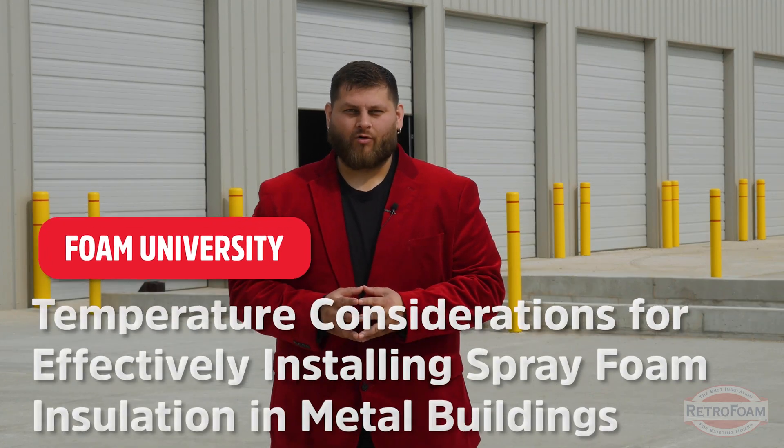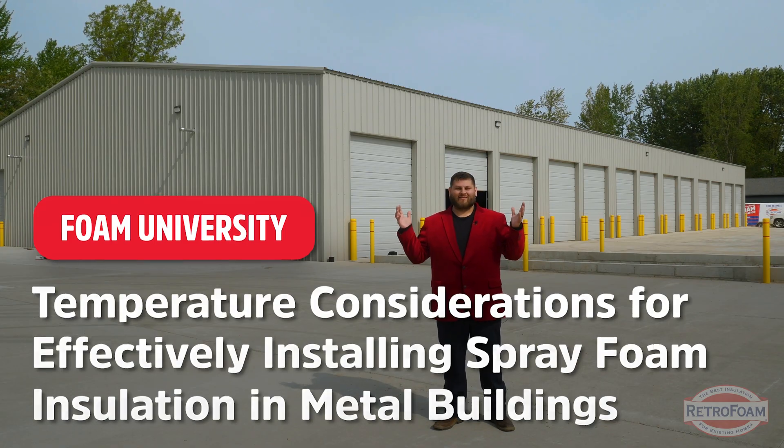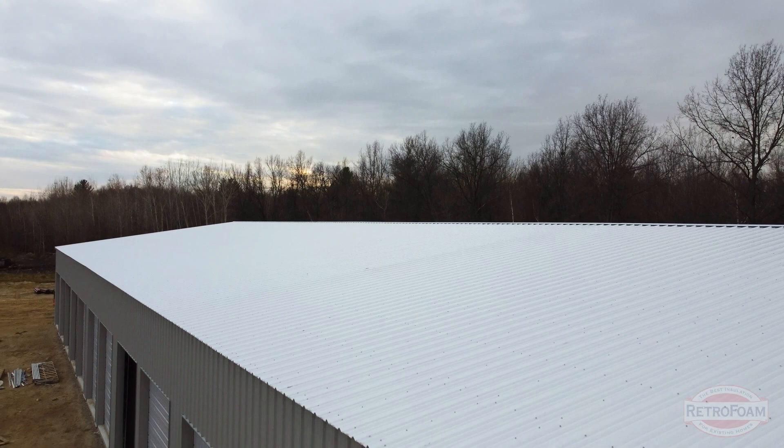When is the best time to insulate a pole barn? Can you do it in the winter or do you need to wait for a beautiful spring day like this? Let's talk about it. So when is the right time to spray a building like this? We actually waited through the winter and didn't start spraying this building until the spring for several different reasons.